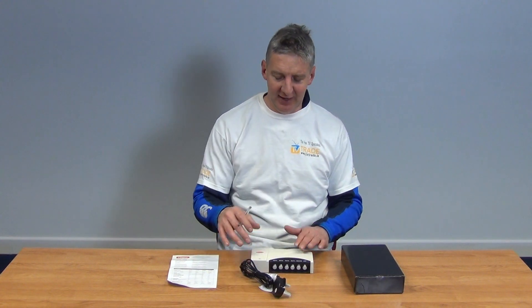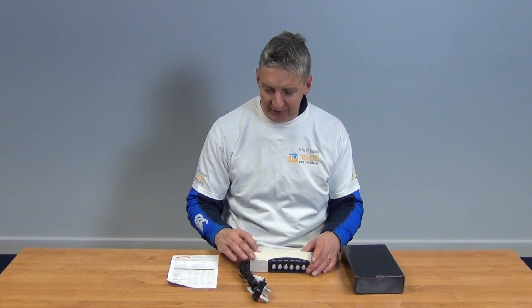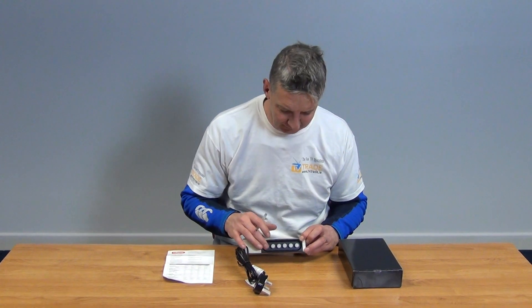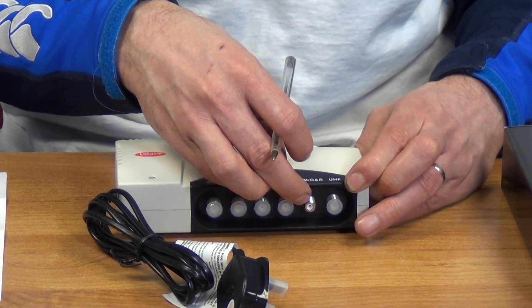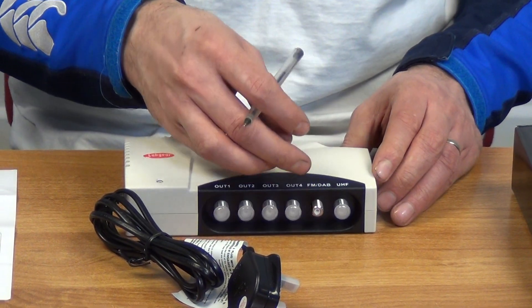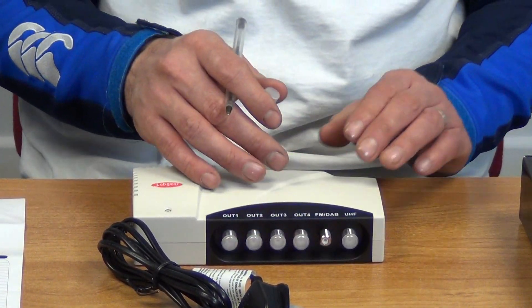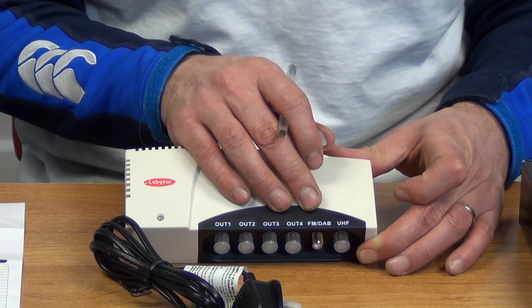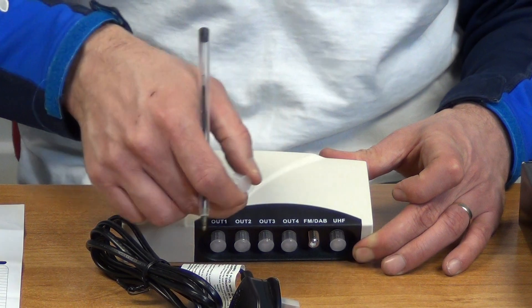Now on to the main event — the actual distribution amplifier itself. It comes with a three-pin plug, and there's a little LED light indicating whether it's receiving power. It has a total of four outputs and two inputs. The connector is an F-type, which is important for a good connection, and F-connections are always used with bypass units.